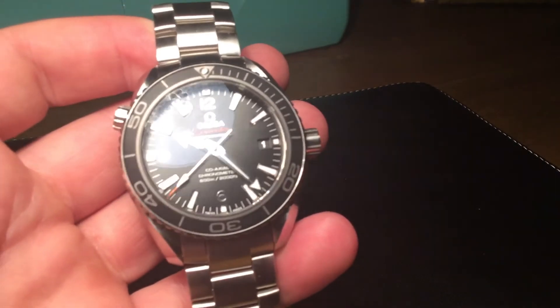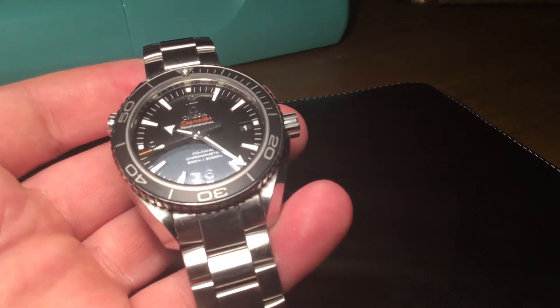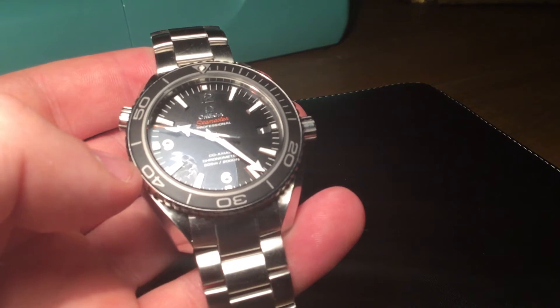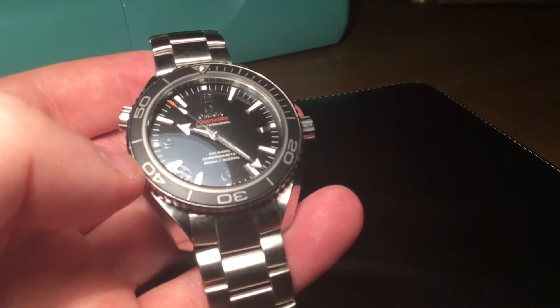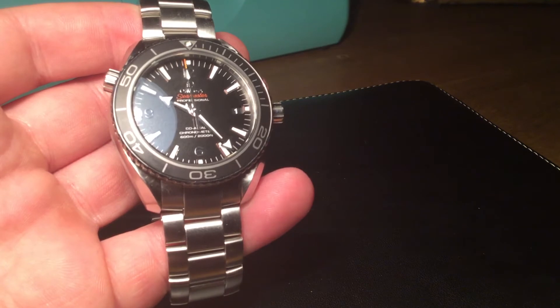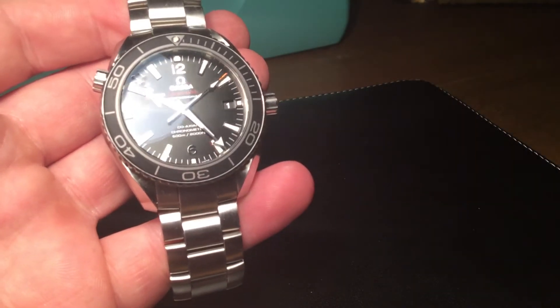At the end of the day this is a tool watch and it's got a display back — and not just any display back, it has a beautiful movement. This is a serious tool watch, a professional diver's watch. 600 metres — that's 2,000 feet — is serious diving territory. It is pretty impressive.